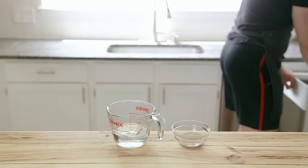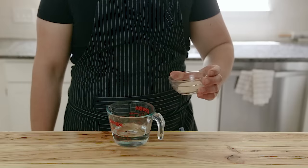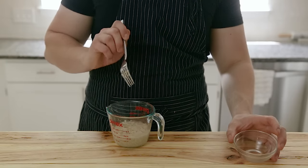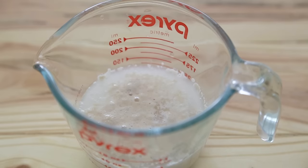We're going to start with 10 grams or two and a half teaspoons of instant granulated yeast. Pour that directly into 115 grams or half a cup of lukewarm water. Give that a little stir and just let that sit for about 10 minutes to bloom. You'll know it's ready once it's gotten all frothy and bubbly like this.